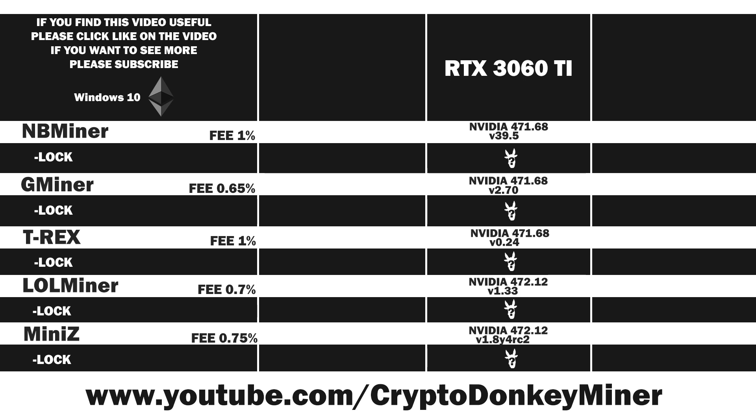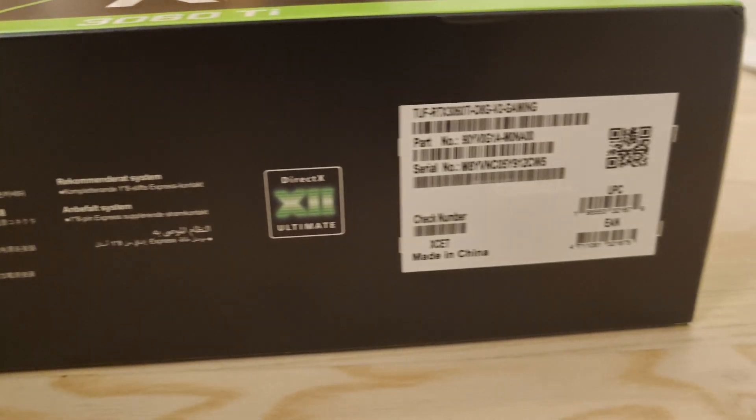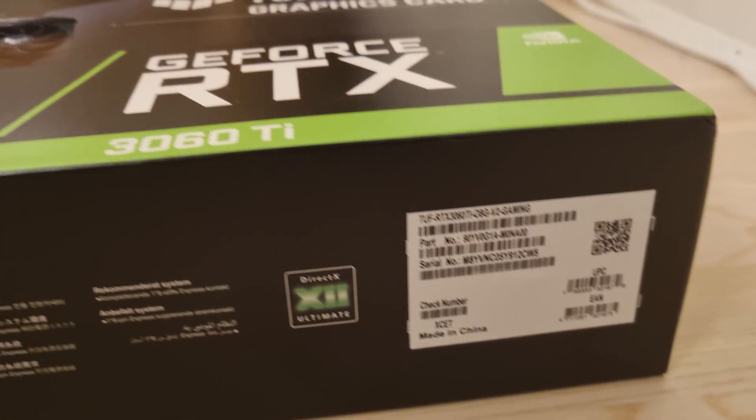Hello my fellow miner. Today we are going to have a look at a completely new card, the RTX 3060 Ti. Before I go into too much detail, let's give you an introduction to the actual graphic card. It's the TUF series from Asus, comes in this fantastic box, obviously made in China.